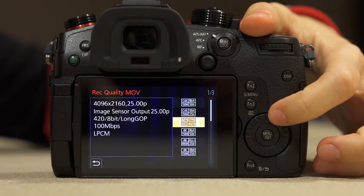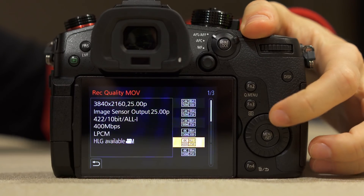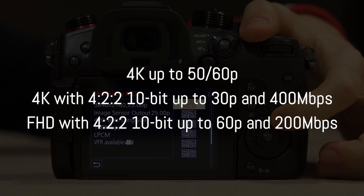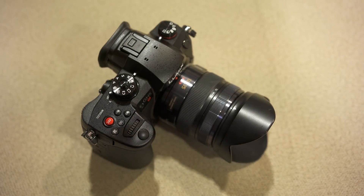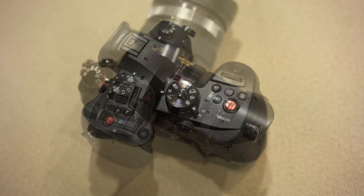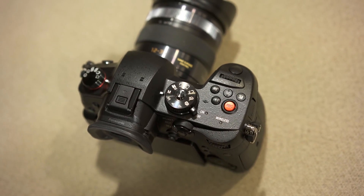The GH5S has better ISO performance, but what about other video characteristics? Just like its twin, the GH5, it can record in 4K up to 50 or 60 frames per second, or 4K up to 30p in 4:2:2 10-bit and up to 400 Mbps. Other interesting features include hybrid log gamma and Rec.709 profiles, knee control, hue adjustments, waveform monitor, vectorscope, luminance levels, and many other things.